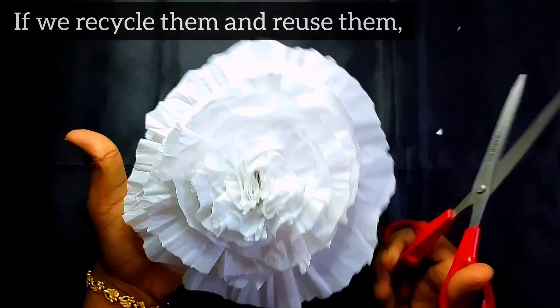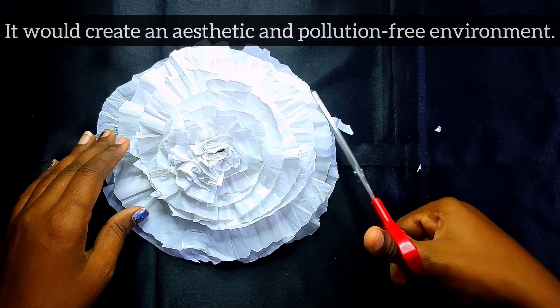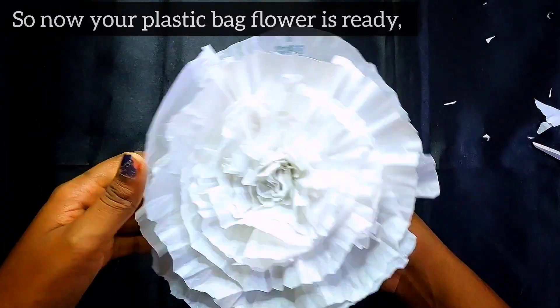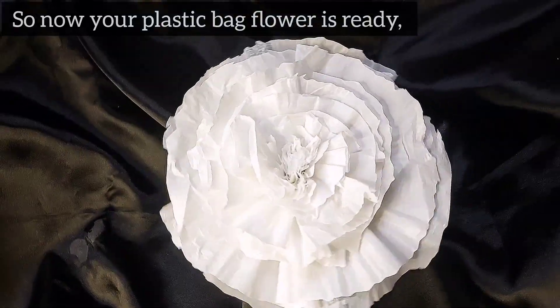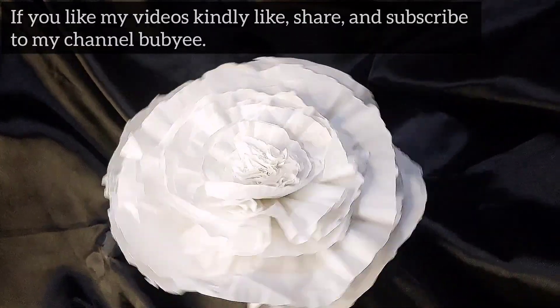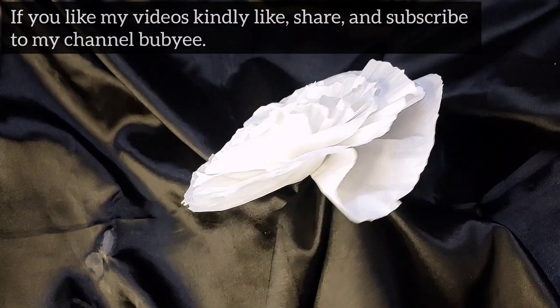Rather than throwing the plastic bags away, if we recycle them and reuse them, it would create an aesthetic and pollution-free environment. So now your plastic bag flower is ready! Isn't it so easy to accomplish? If you like my video, kindly like, share, and subscribe to my channel. Bye bye!